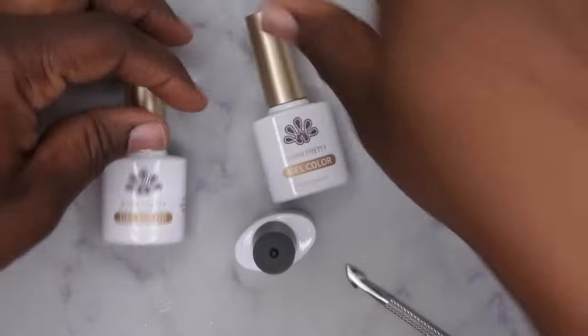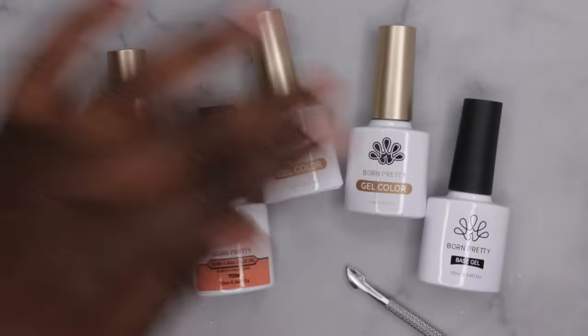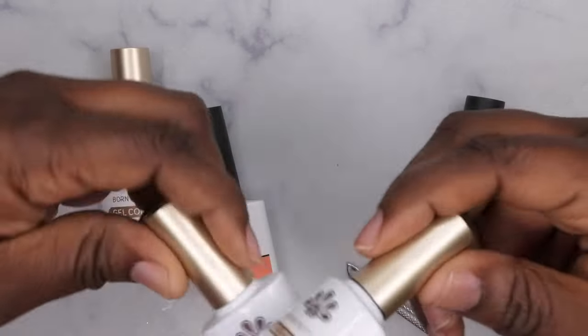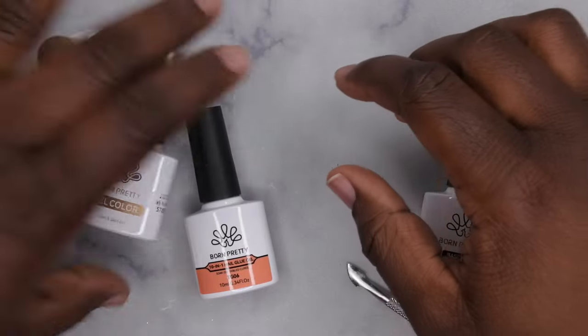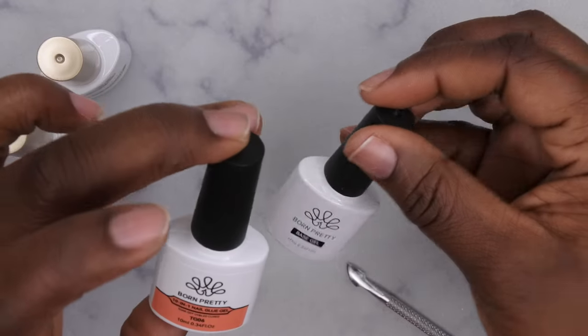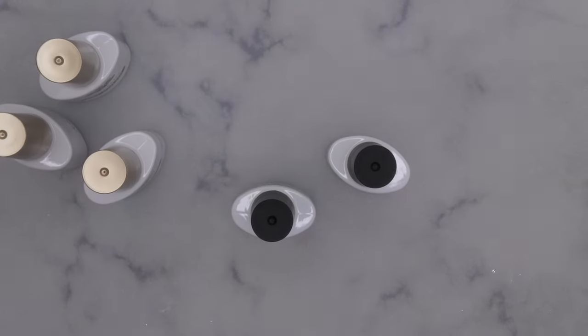These are all of the products I just got in from Born Pretty. Let's take a closer look at everything. Looks like I got some thermal gel polishes, a nude jelly polish, a base coat, and the 10-in-1 nail glue.